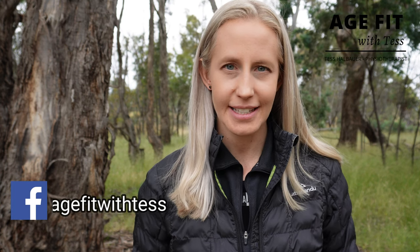Welcome, or welcome back, to Age Fit with Tess. My name is Tess Halbauer, physiotherapist. By the end of this video you are going to know some of the likely causes of noise in knees with osteoarthritis, different types of noises that may occur, and what this means for pain and function.